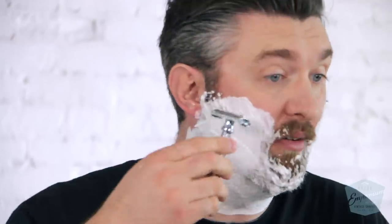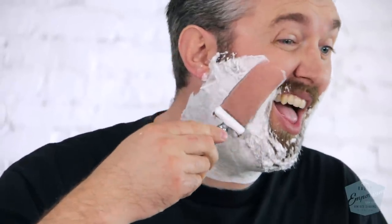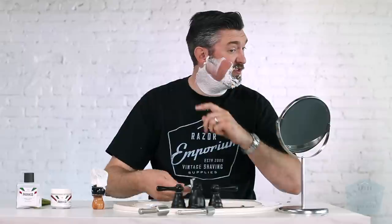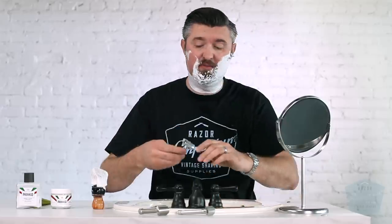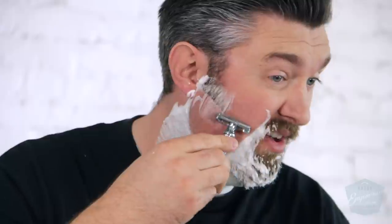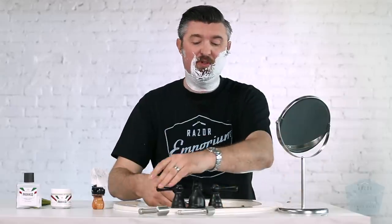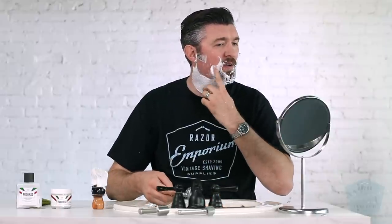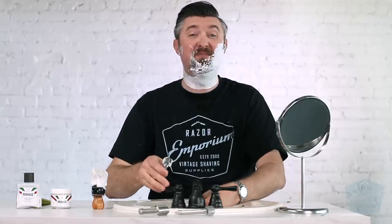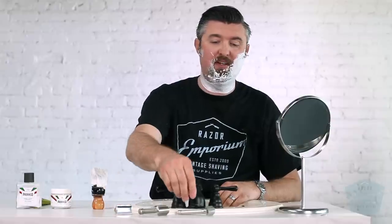The Parker 87 has a brand new Permasharp blade loaded. I would call it medium aggressive — not super aggressive, not super mild, somewhere in the middle. A very, very close, comfortable shave. It's got that real audible feedback that you experience on a butterfly razor. I always have to remember to use both sides of my double-edged razor. I could keep going with that, but I'm going to stop and switch over to the 316.